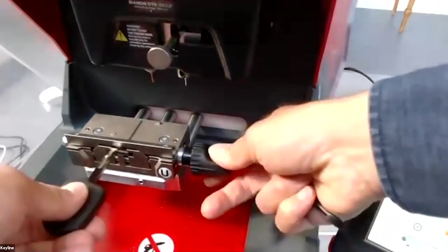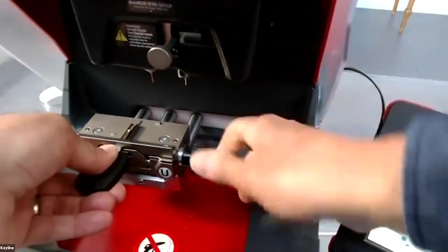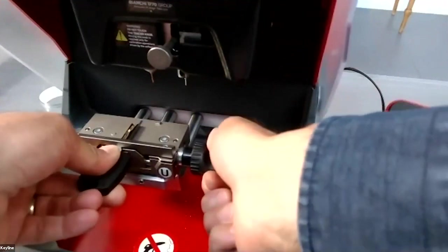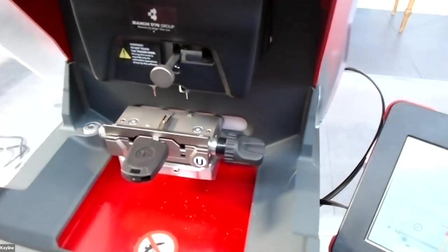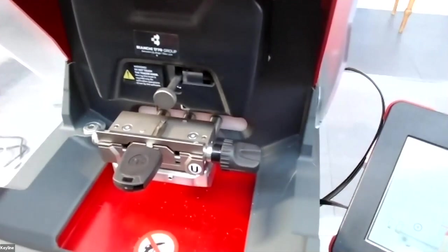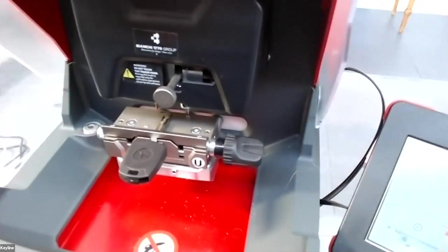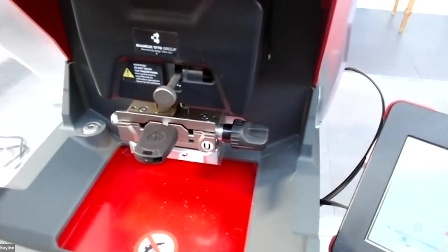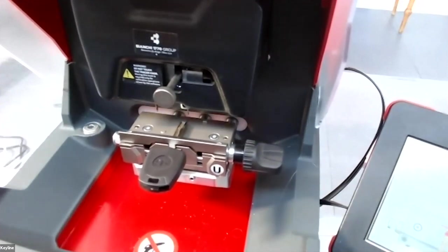We insert the key blank at around stop U1, then press on next. The machine starts to decode. It first goes to recognize whether the correct jaw is installed, then checks where the key is in the jaw before starting to decode.